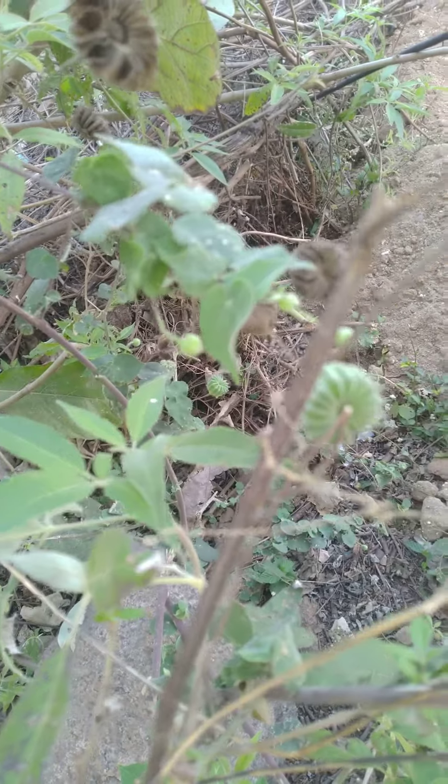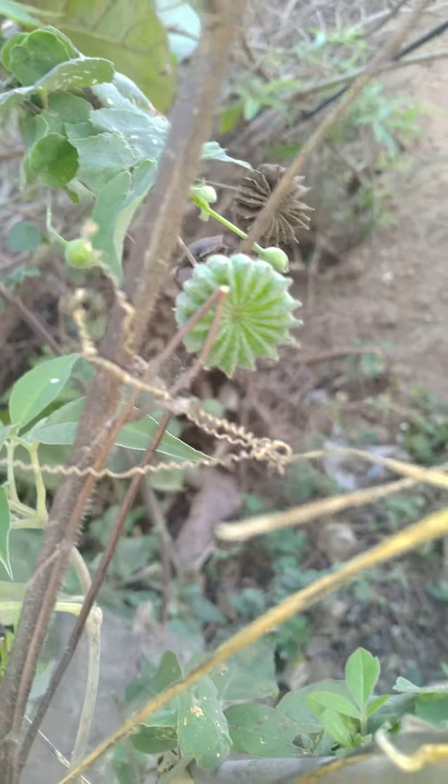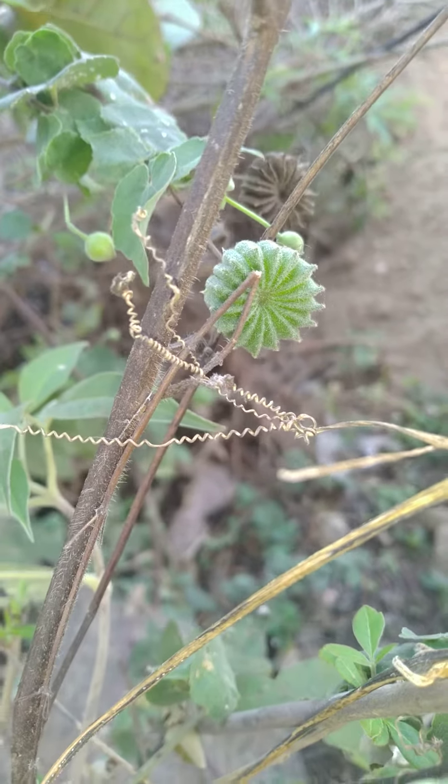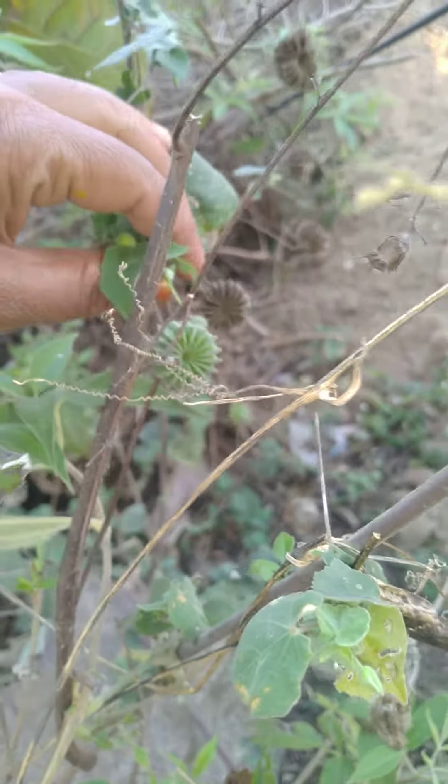Hi, welcome back to Koosh Idhi Princess channel. I am the owner. In this video I will show you how to make a flower. This is the perfect flower — I will show you how to make it. It's a beautiful flower.